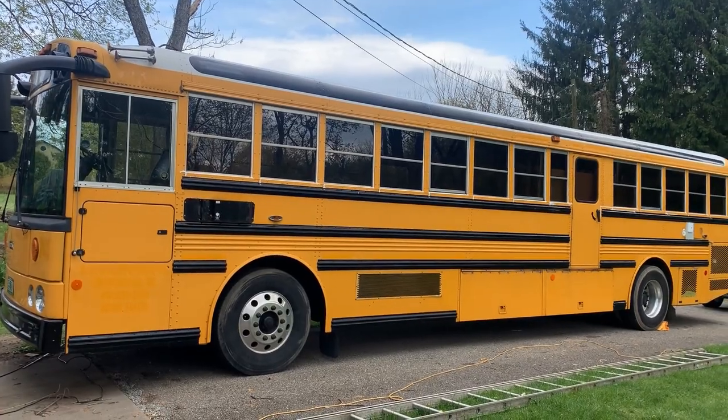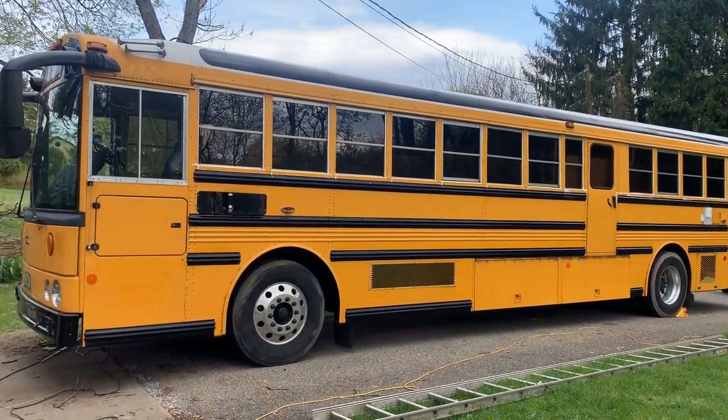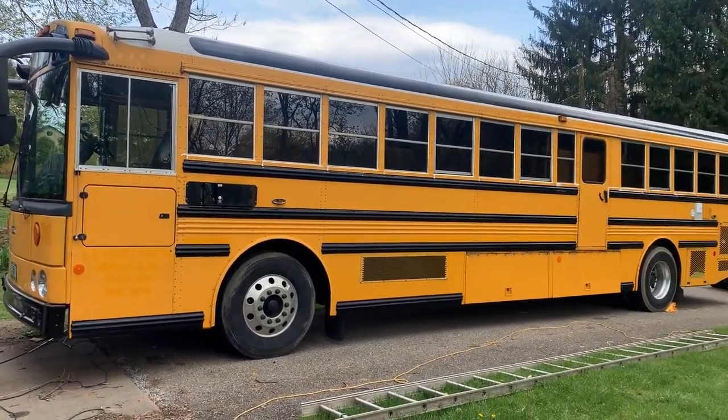Welcome to Harmony Express Skoolie episode 14. We've got a bunch done this time - it's exciting. We start putting stuff in and doing work inside the bus. We've done some stuff underneath - water, electrical - but let me explain a little bit.